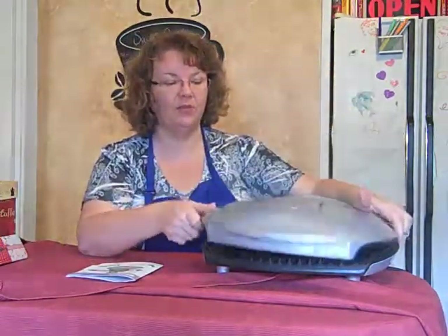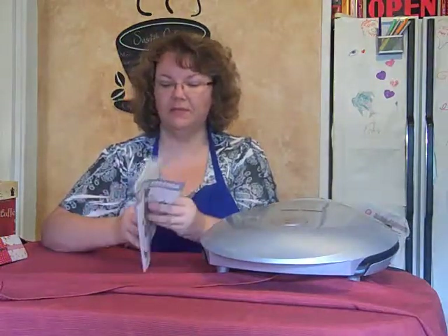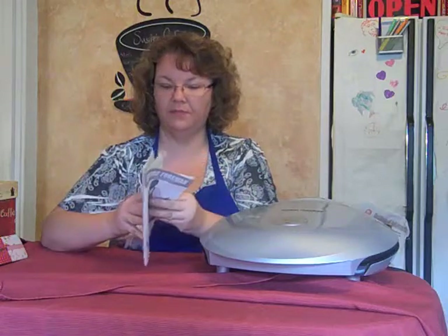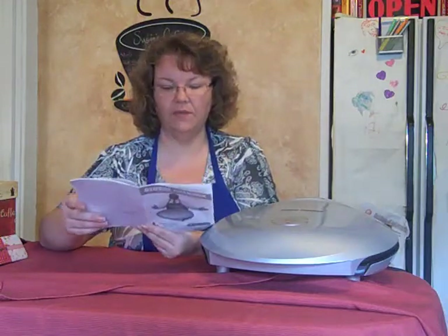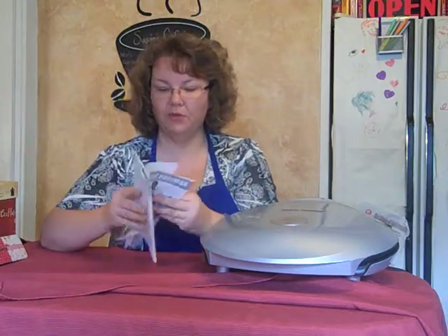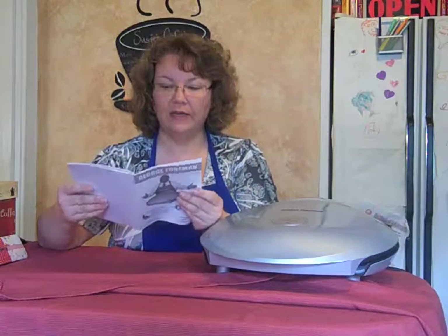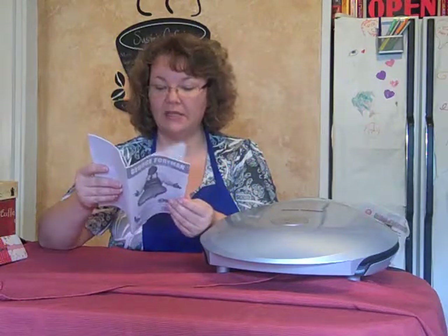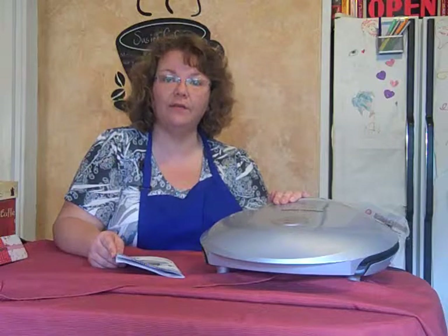The one thing that I really do like with this healthy cooking grill — inside the booklet you will find a grilling chart. It gives you everything from meat, your fish, your poultry, your chicken breast, beef, and grilling fruit and vegetables. It is all listed in here with grilling times. It makes it great for a healthy cooking lifestyle for your family.